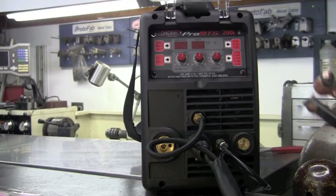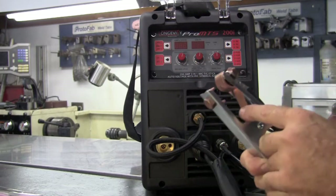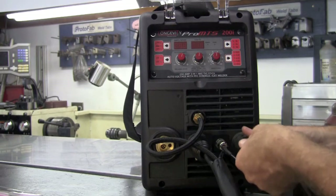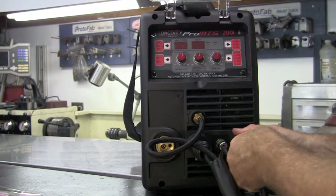We're supplied with a very nice ground — high spring tension, copper lined — that clips to your work piece or to your welding table. Then we'll simply install the ground on the positive side and lock her down.